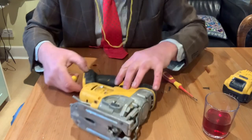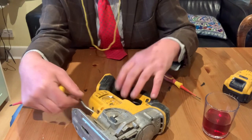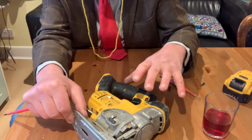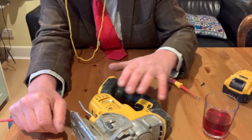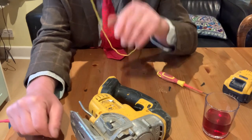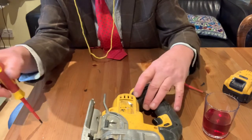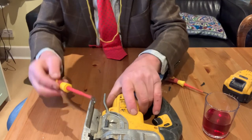So there we go — we've taken all the screws out. Now this is the bit that's a bit awkward. You've got to be very careful here because there's a bit of a weasel in the woodchip — I'll show you what I mean by that in a minute. But there's a spring in here that'll ping out and just go everywhere. So you've got to be really careful and just start to prise this top bit off.